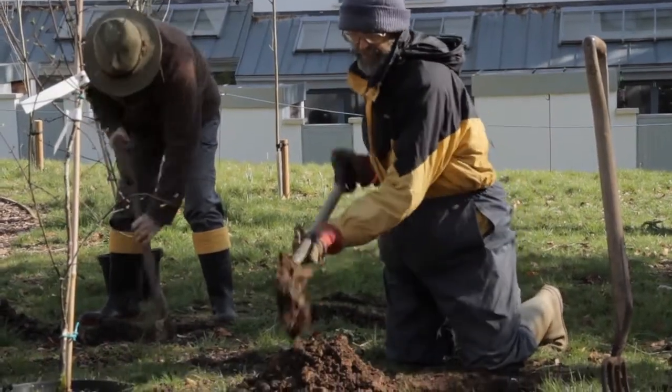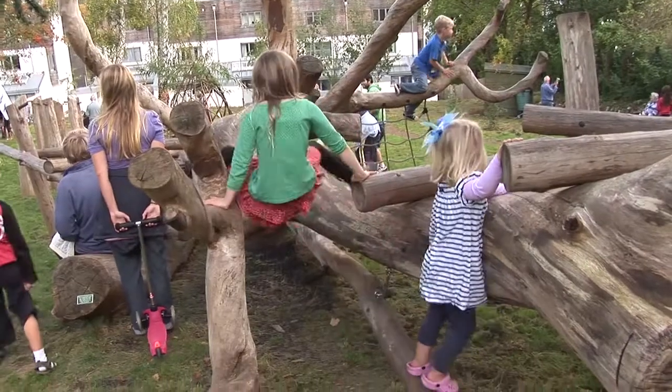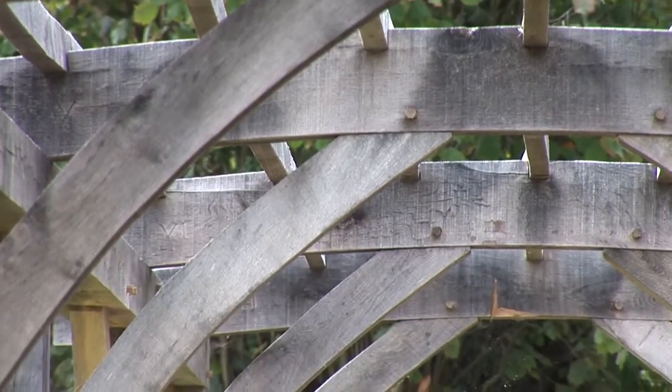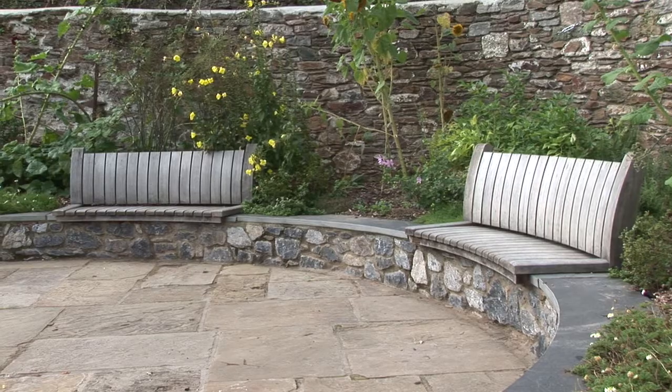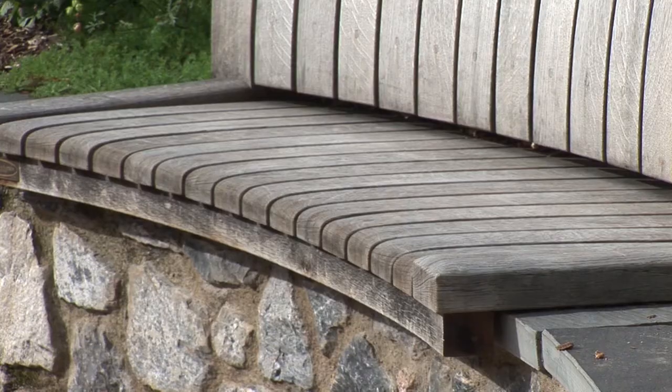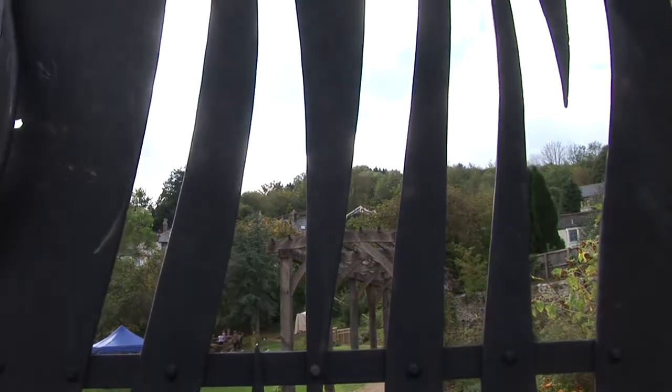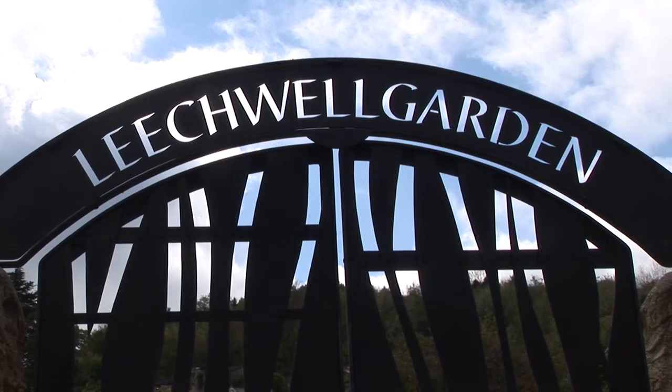Almost 90% of the money that we received from Community Spaces was spent on four major pieces in the garden. There's the play structure here, there is a large post and beam pergola made in the traditional way from oak on the far side, there are some beautifully crafted oak benches in the herb garden, and then a local blacksmith made the one-off gates and the name over the gates which lead you into the Leechwell Garden.